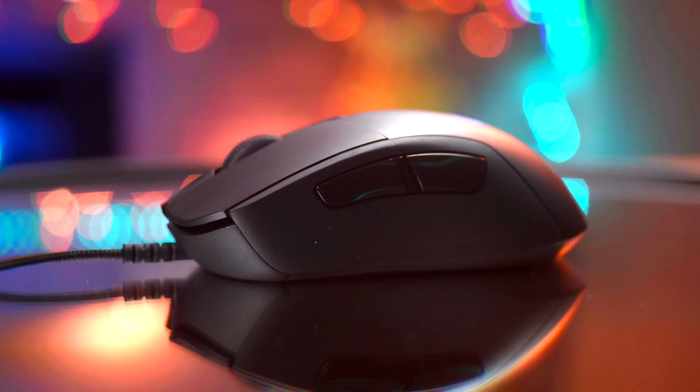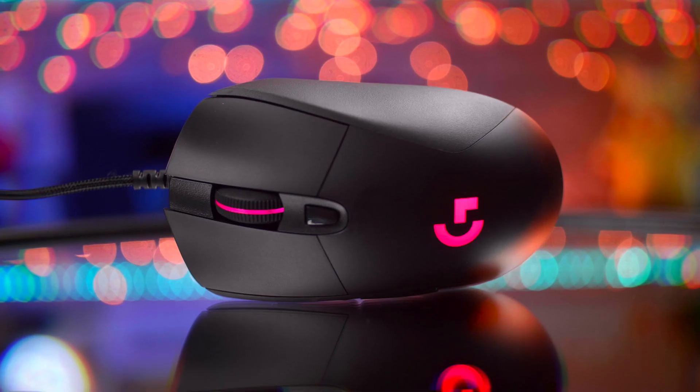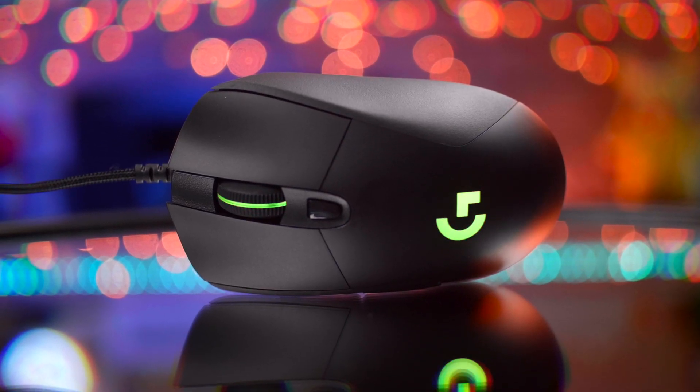This mouse has six buttons in total: you've got your forward and back buttons, as well as left click, right click, scroll wheel click, and the DPI adjustment. These are pretty basic, but you can program the buttons to whatever setting you like using the G Hub software.